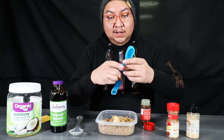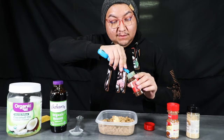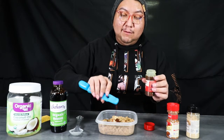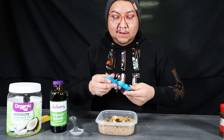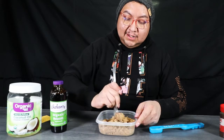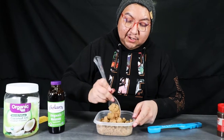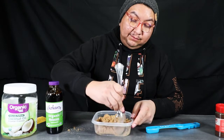The last ingredient for your dry ingredients is going to be ground cloves. Instead of using your teaspoon, you're going to switch to one quarter of a teaspoon. Go ahead and put your dry ingredients off to the side, grab your mixing utensil, and just mix the dry ingredients together. Brown sugar is always a little bit tricky to use because it dries out rather quickly.